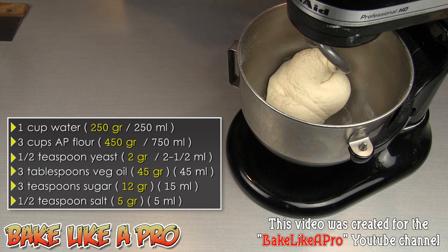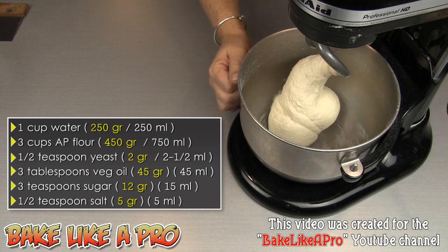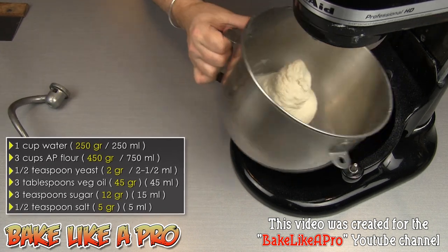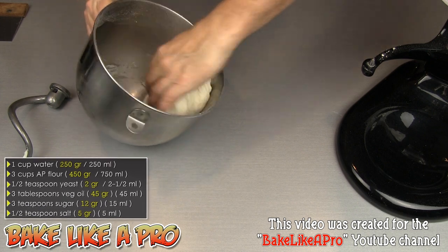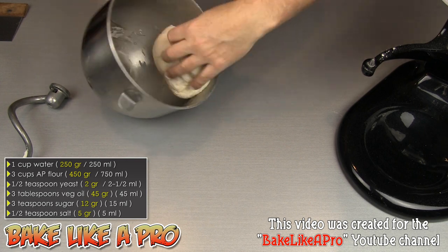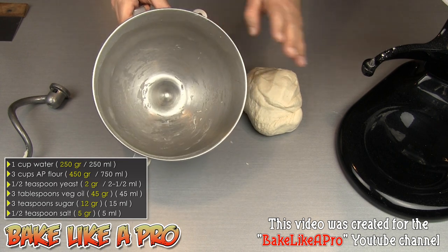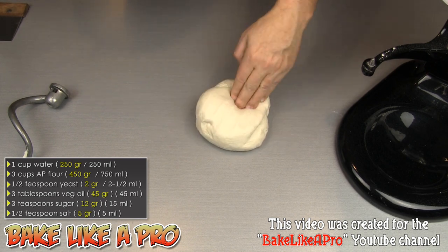About six minutes later and the dough is really nice. I'm going to remove it and bring it out for a closer look. When removing the dough ball, you just want to get right underneath it and bring it up on itself. You can see how nice it is inside — everything has clung together and we have a really nice dough ball ready to go.